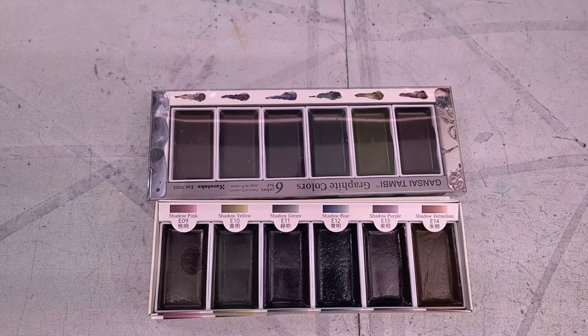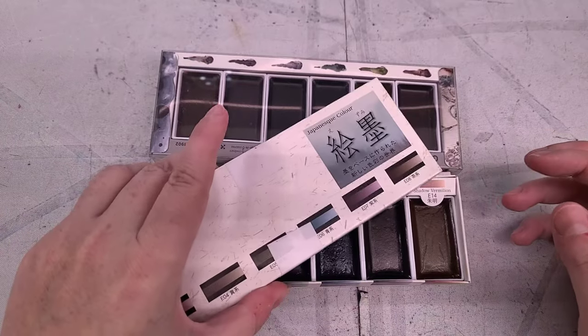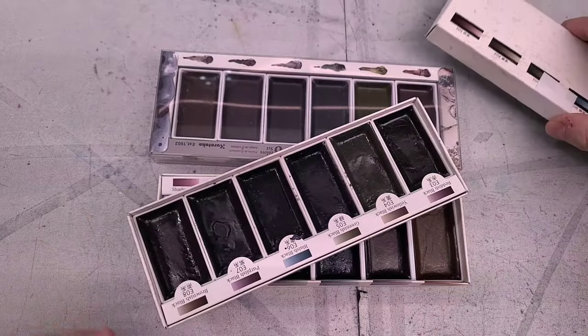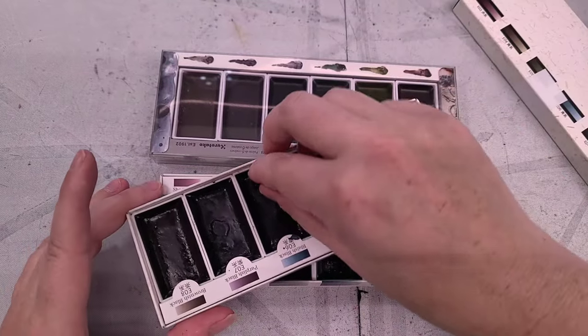I didn't realize the Kuretake packaging was going to have so much English on it, so I'll read that for you. One thing to point out: with the already-open Boku Undo set, I moved all three sets, this one was at the bottom, it slipped out and hit the floor and the pans kind of went everywhere — but they didn't break.